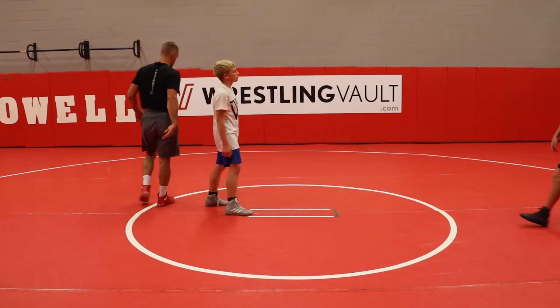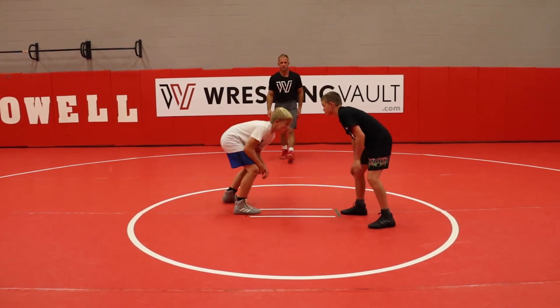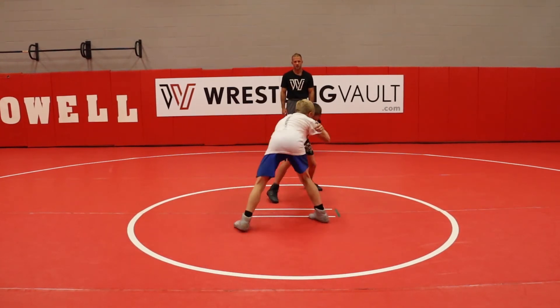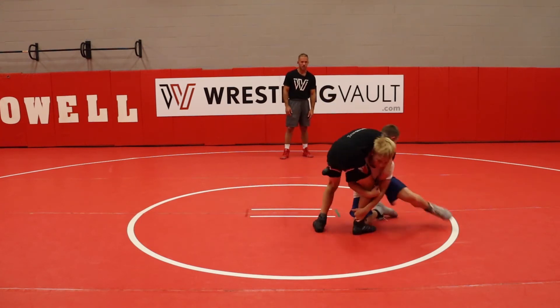Come on out here, Braddock. Carter, you go first. Looking for the open shot — it might take two or three snaps. Get to that lefty collar. Good. Went to a high crotch. Excellent.